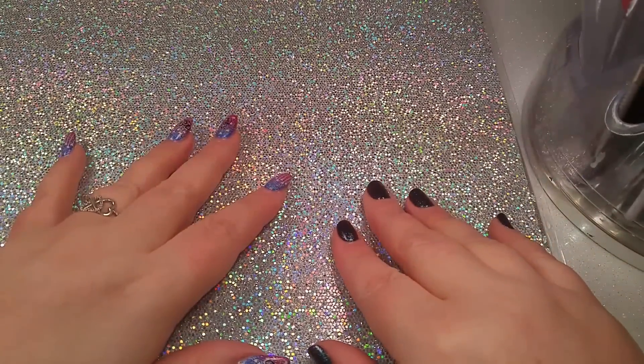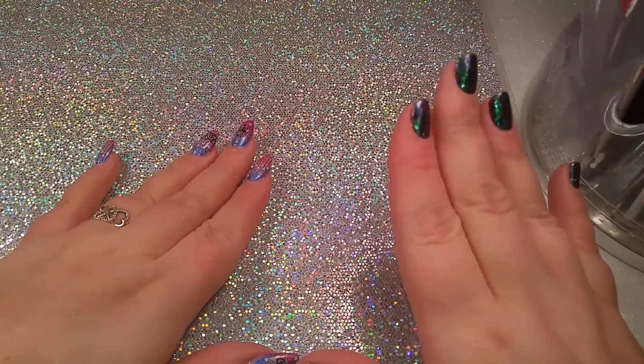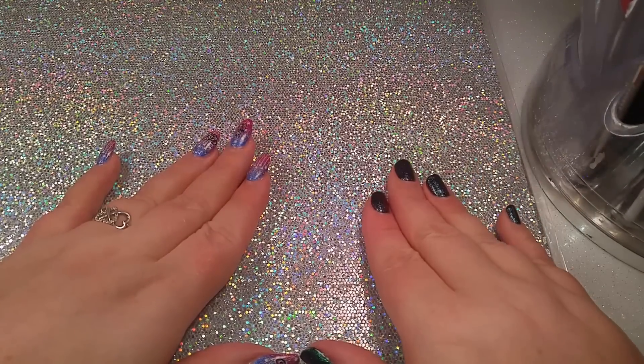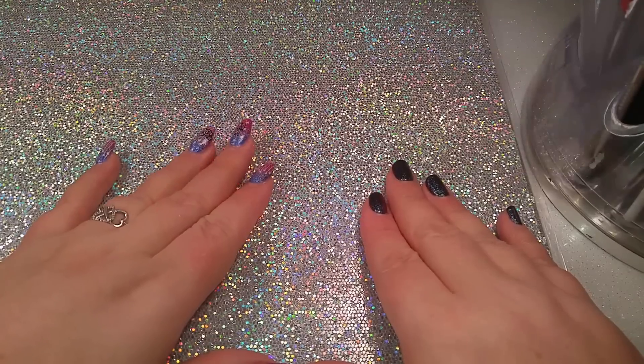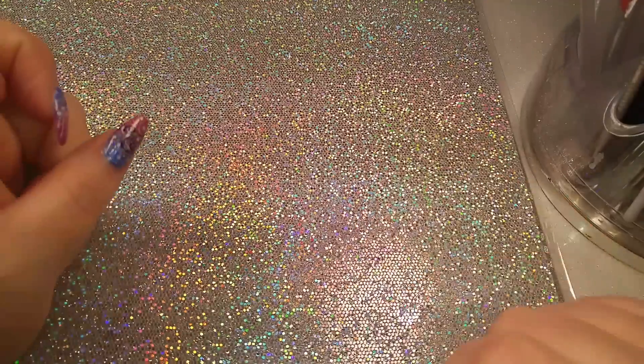Hi guys, it's Ginger. I just wanted to show you real quick a little haul I got from Michaels today. I got a ton of glitter and some new backgrounds and I just wanted to share that with you.